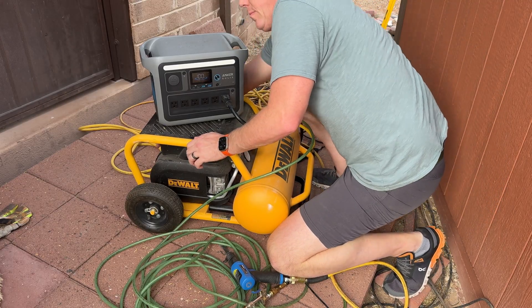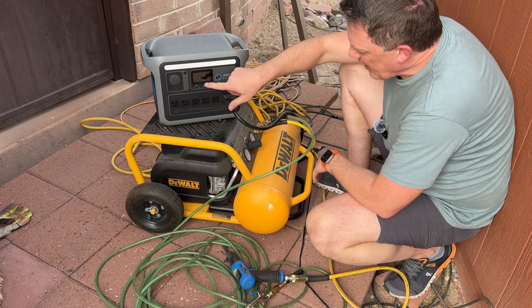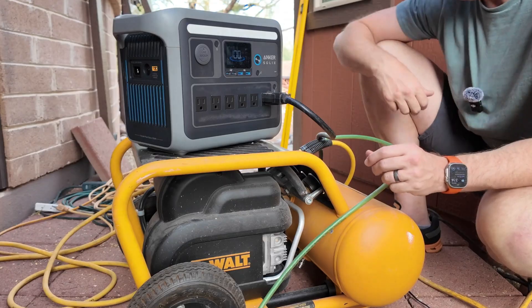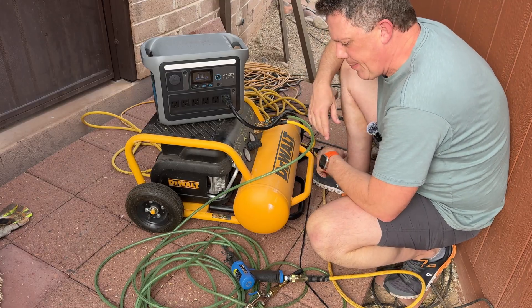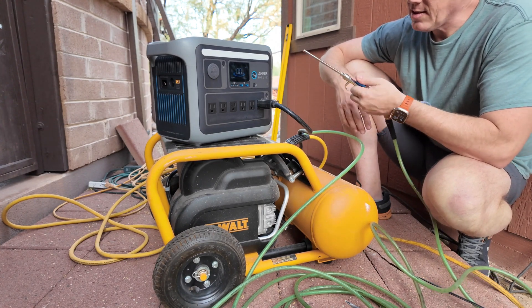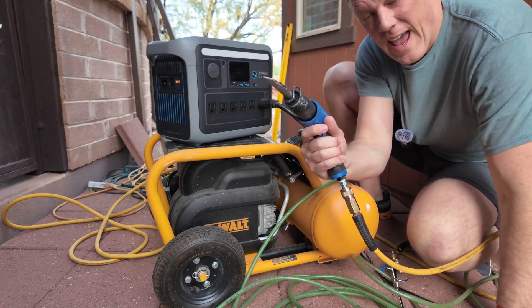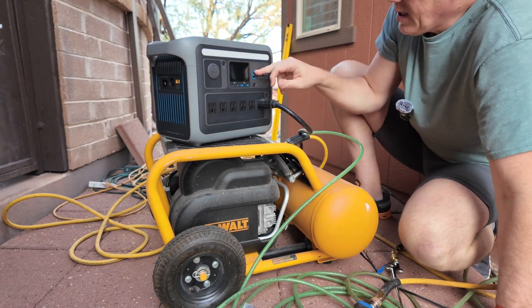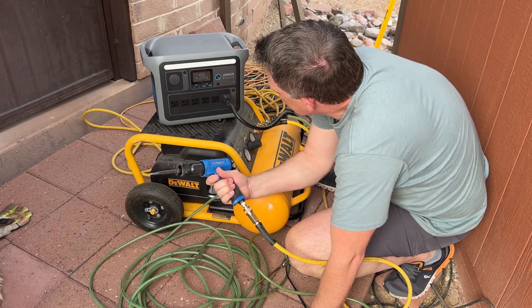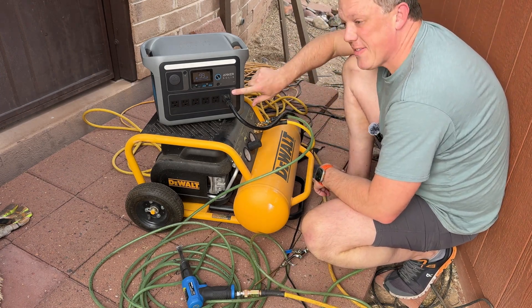Let's kick this on. I can see right here on the display that it's pulling 1,350 watts. Pressure is building up right now. It's pulling 1,460 watts. I'd say that's a success. You turn it off simply by pushing the button.